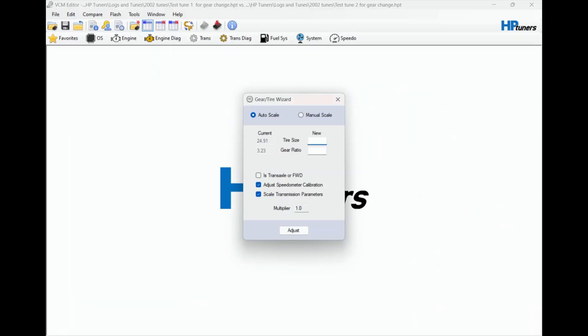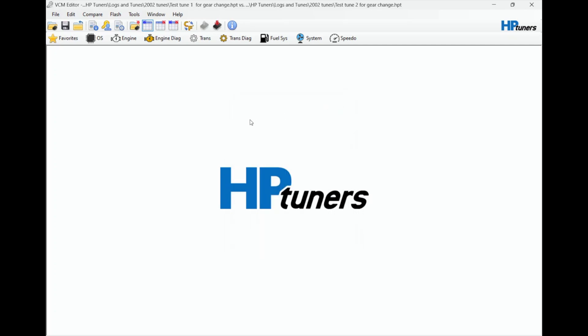So I'll go back to HP Tuners and type in 25.7, and my new gears are 3.90, so I put in 3.90 and then hit Adjust - and adjustment complete.